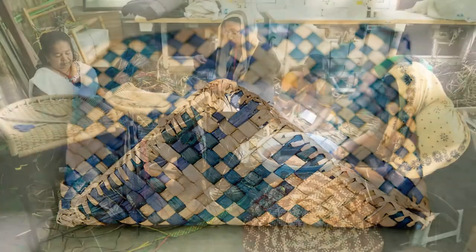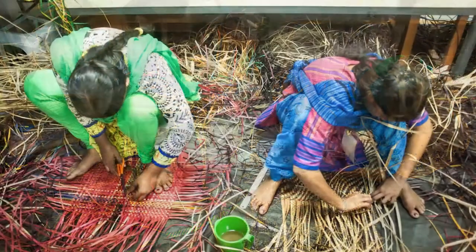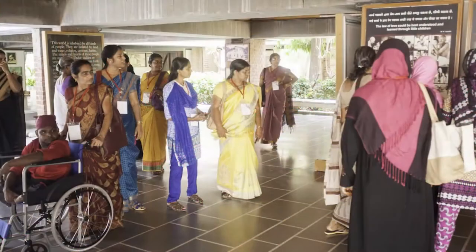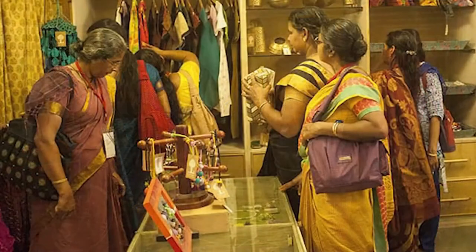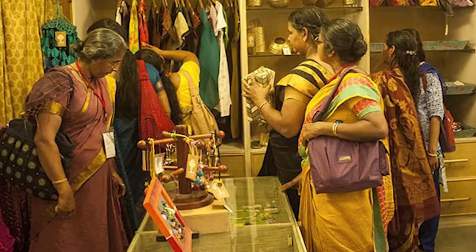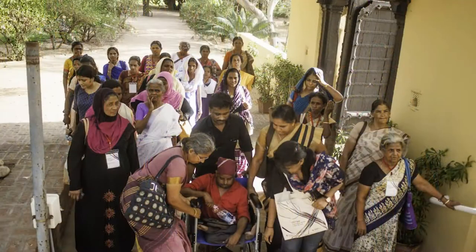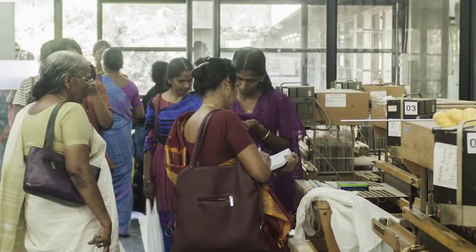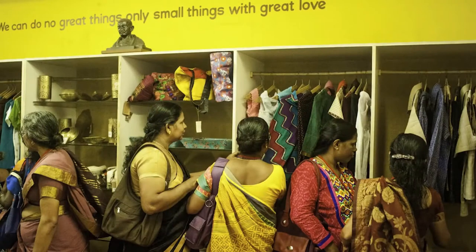Apart from what was expected from them as part of the workshop, they were also exposed to certain high-end shops like Fab India and certain other malls, where they saw the kind of products and clientele which come to buy these products. They gained an idea of the level at which finally the products will sit and the sort of other products with which their products will be competing.